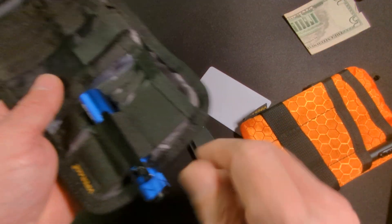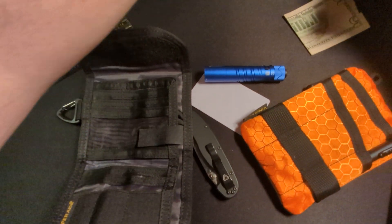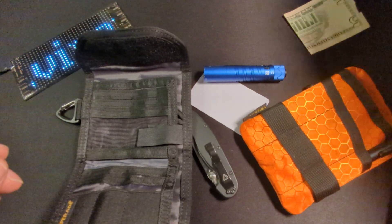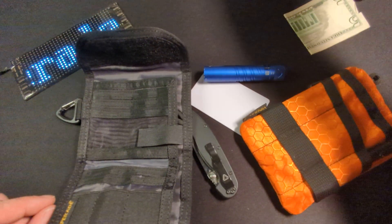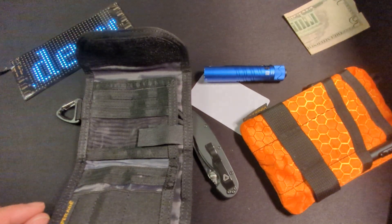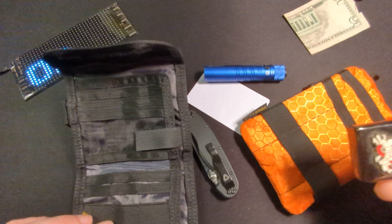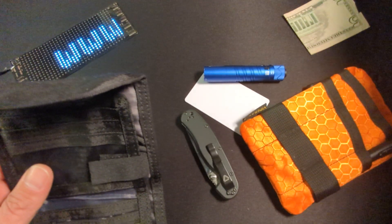A much smaller knife — do I have something smaller? That is the question. I don't really have anything that will fit in there for knives or flashlights, at least not at my desk here. But it can fit a Zippo, so it looks like this is going to be a fail for our control subjects.